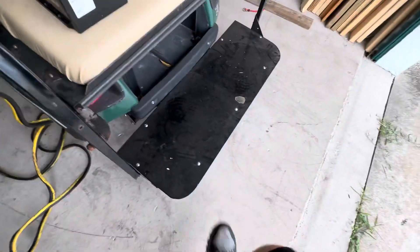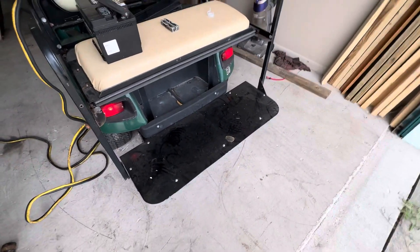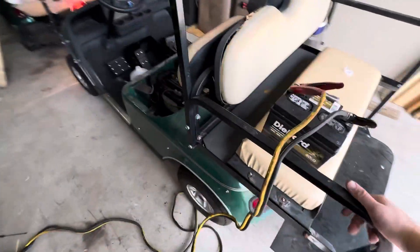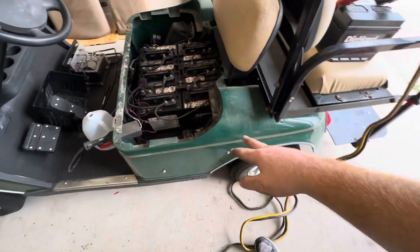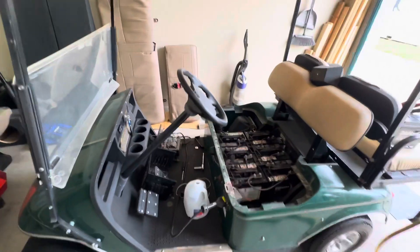It's got this little custom backplate piece — I guess the old one rusted out, so it's got a custom one. I like it. It's a four-seater, nice kind of forest green color with a pinstripe going along the back. Yeah, not much else to it as of right now.